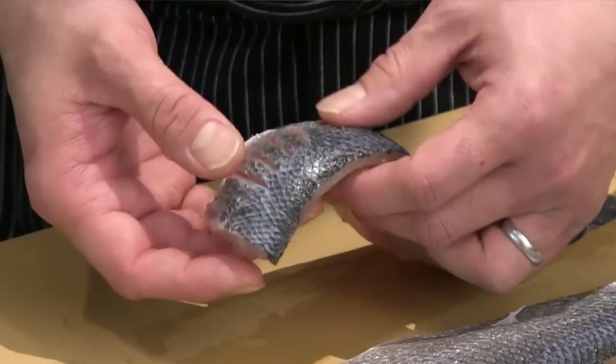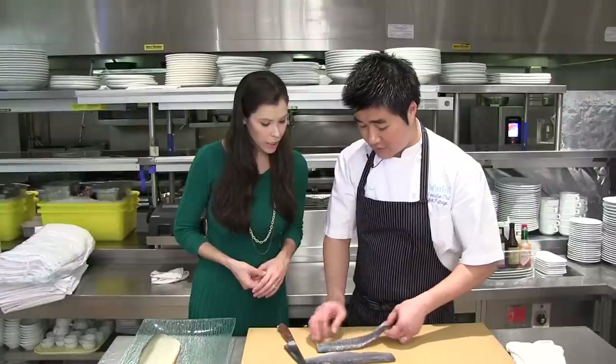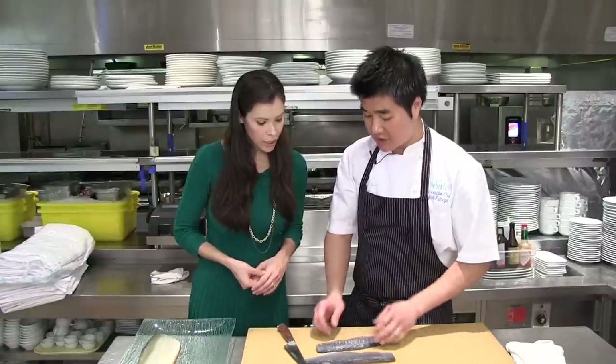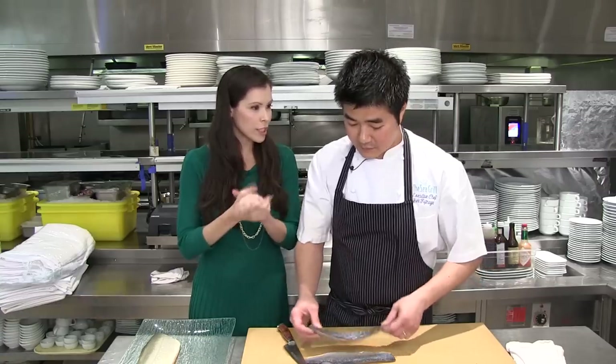How deep do you score it? It's just a little tap inside — halfway. It's just to stretch it out so that it doesn't curl up as you're cooking it. Then we move to the grill.